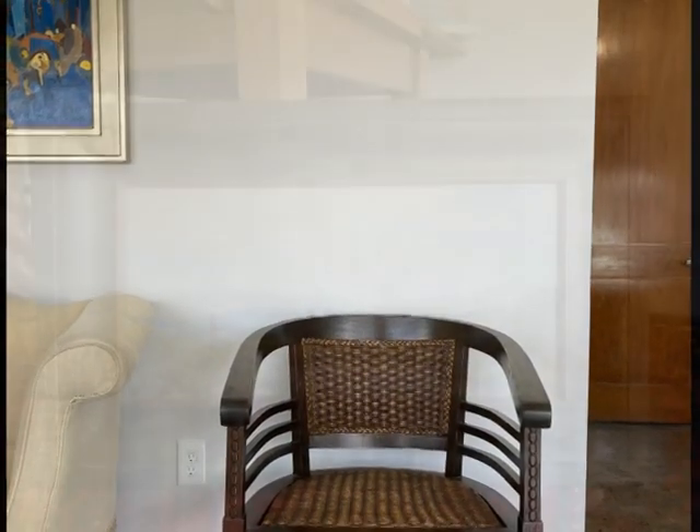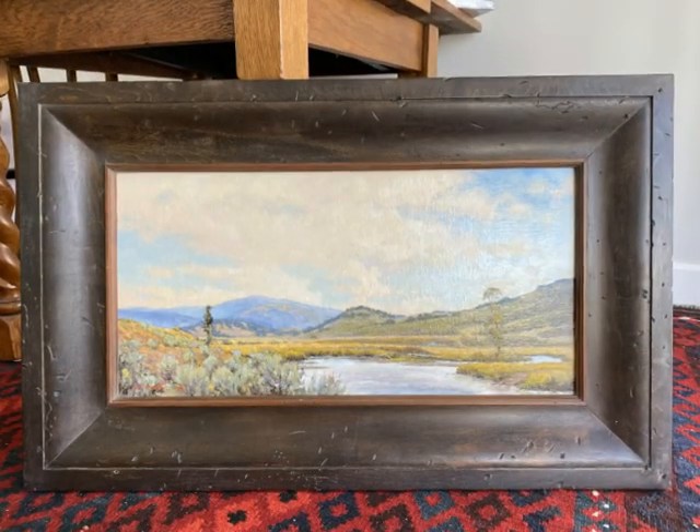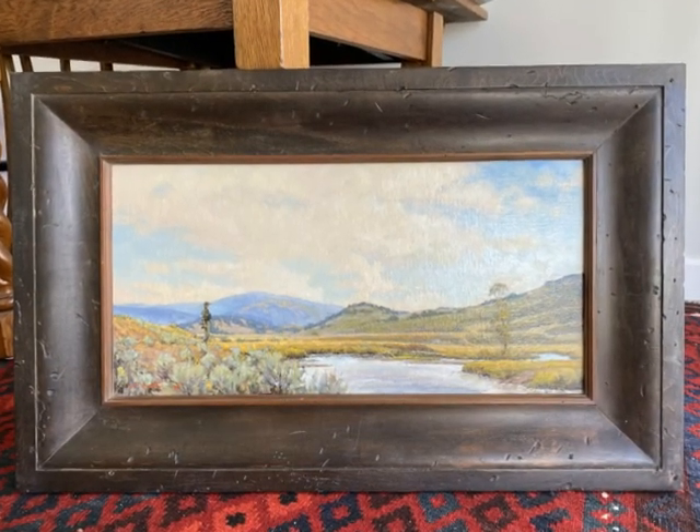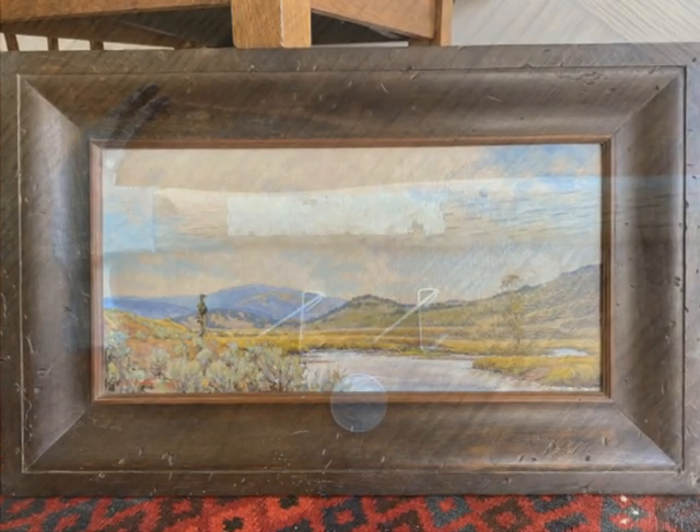I'm centering the painting on the chair so I really don't have to do a lot of measuring. The outside of the frame is 20 inches high, 32 inches wide on this 12 by 24 painting.